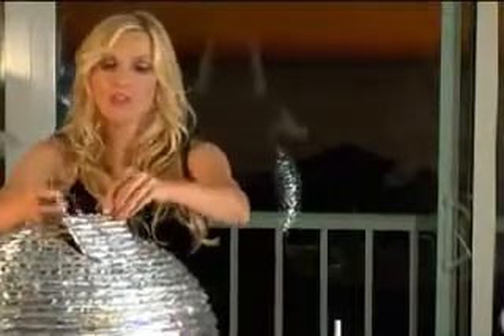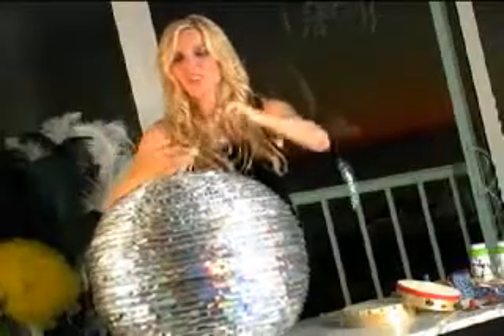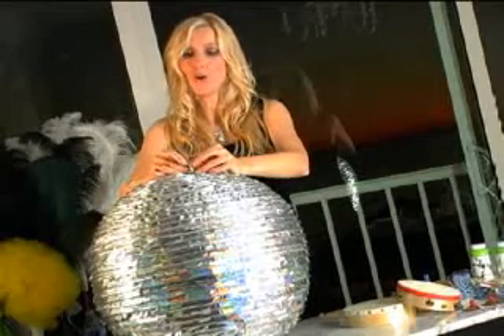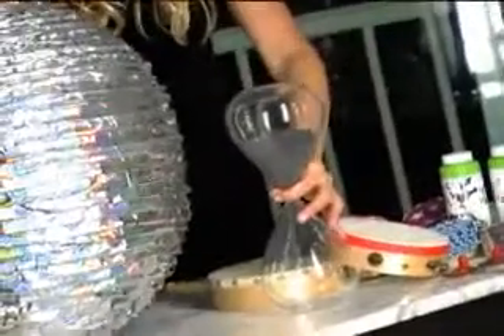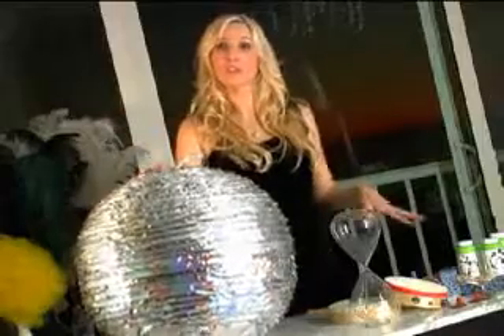Then you seal this up, hang it from a stable position with fishing wire, have a little blindfold and bat, and for extra credit, have an hourglass on hand and turn it over an hour and a half before midnight. So that a half an hour before midnight, you pop this sucker open, and everybody has what they need to bring in the new year.